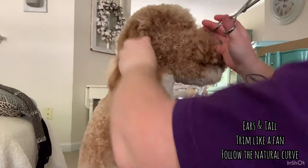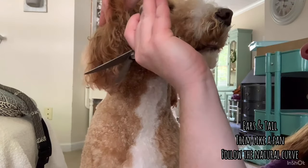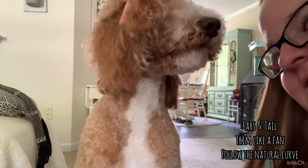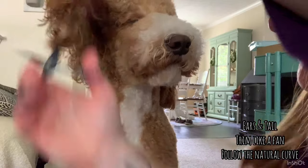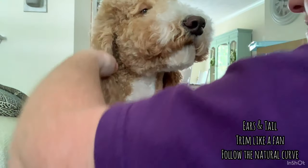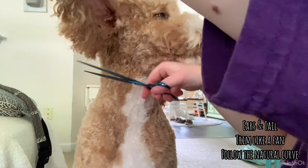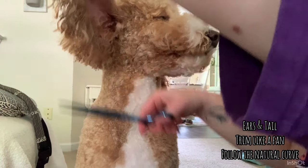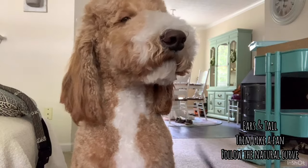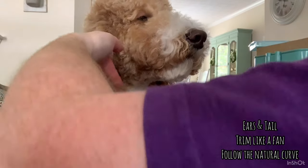I'm going to do the other side. Again, hold it out like a fan. I had already started this ear earlier, so I already knew the curve of it. Make sure the ears are even — just like people hair.